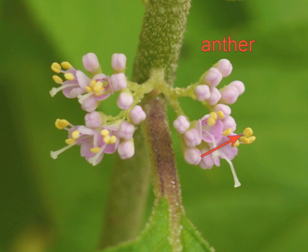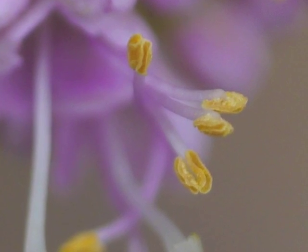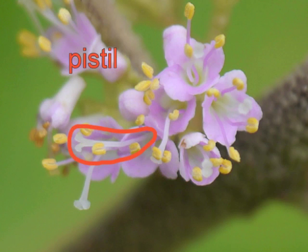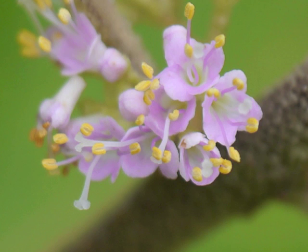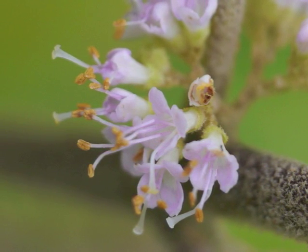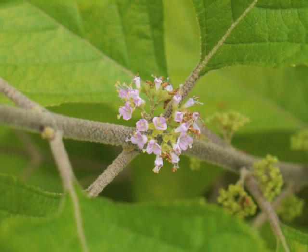The white stringy structures are the pistils. Fresh anthers are bright yellow with pollen and look like two smooth beans bonded together. Older anthers have released their pollen and now look wrinkled. The stamens' filaments are pink. The pistil consists of a translucent white style topped by a two-part, or bifid, stigma. The four petals are light pink with frilly edges. These older stamens have transformed from pink to white filaments and from yellow to brown anthers. A pollinator is traveling among the dying beautyberry flowers, which turn brown when they die and their petals drop off.